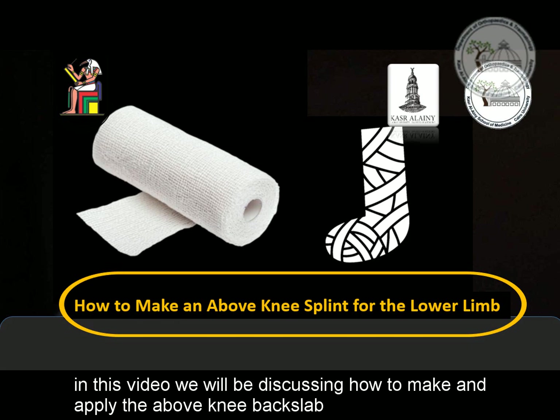In this video, we will be discussing how to make and apply the above knee back slab.